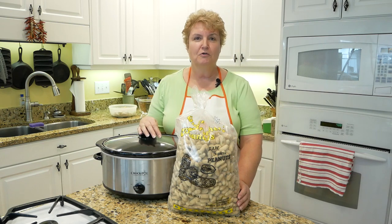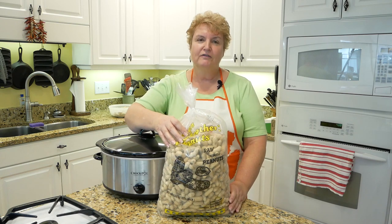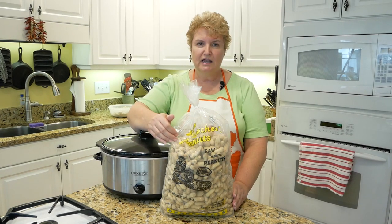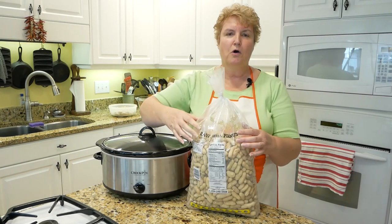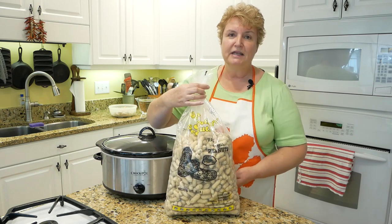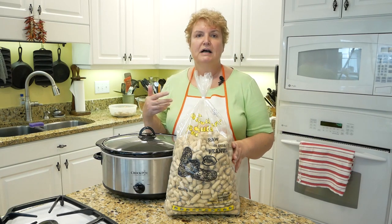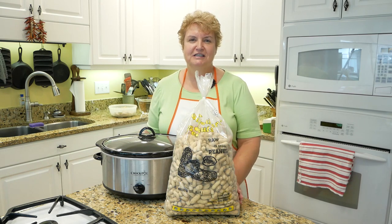Grab your crockpot — we're going to do this in the crockpot, and I buy them already picked off. These are dried peanuts, but they are raw in the shell. These have not been cooked; they don't have salt added or anything. The package says raw in the shell. I grew up eating Valencia peanuts, which are the little red-skinned ones, but these are Virginia-type peanuts, which is a bigger peanut, and the shell is bigger, but it works the same. They just taste a little different, but I love them just the same.